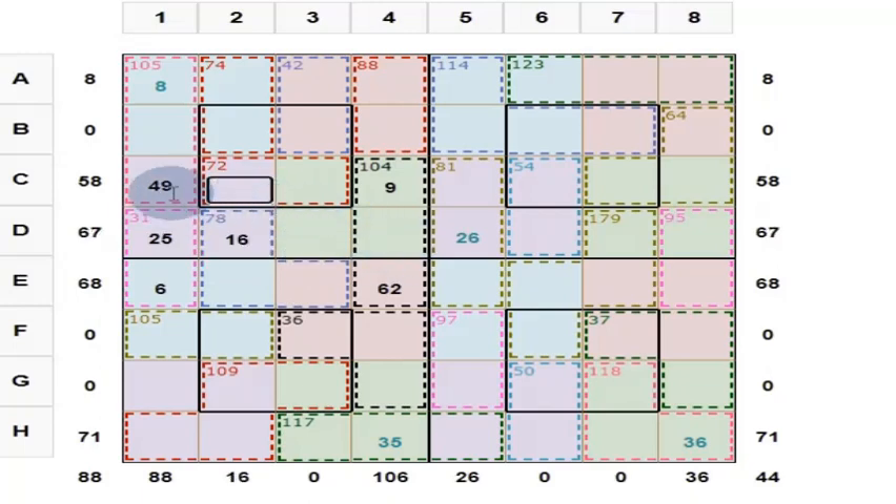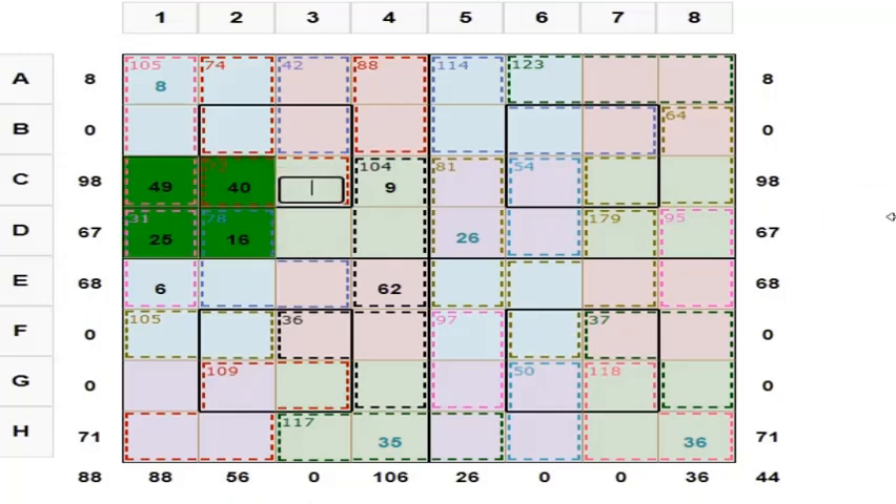If this is 16, what is this? These 4 numbers should give you 130. 49 plus 25 is equal to 74. 74 plus 16 is equal to 90. So put 40 here.